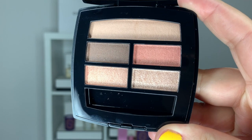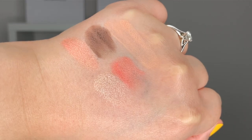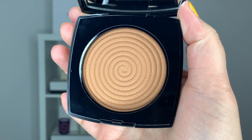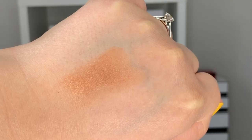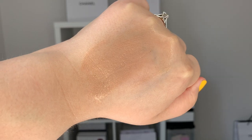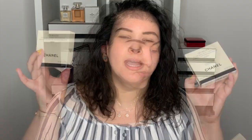So the first item that I picked up is the Le Beige Healthy Glow Natural Eyeshadow Palette in Warm, as well as the Le Beige Healthy Glow Illuminating Powder in the shade Sunset. And last but not least, the Le Beige Sheer Healthy Glow Highlighting Fluid in the shade Sunkissed. Now these all came in this beautiful packaging here, the traditional Le Beige packaging.